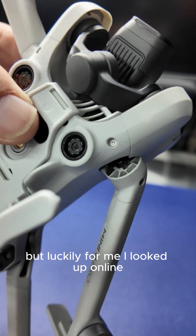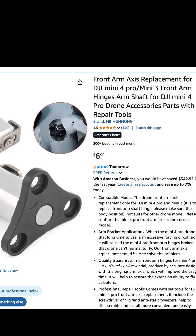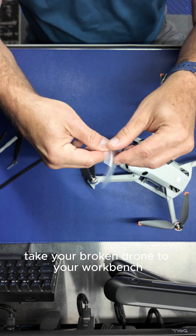But luckily for me, I looked up online and found out that there are parts available on Amazon for very cheap too. So all you need to do is take your broken drone to your workbench.